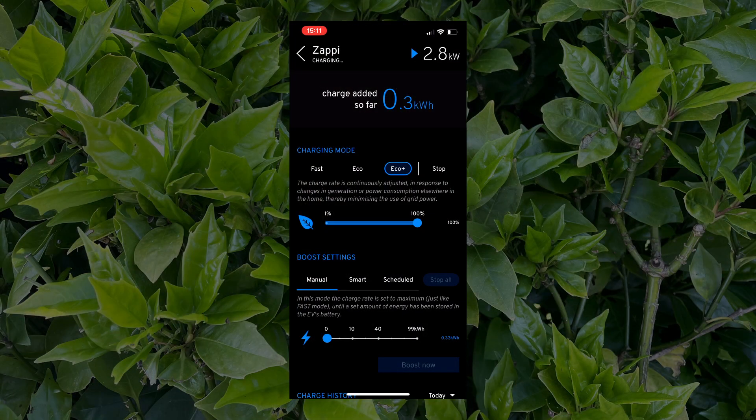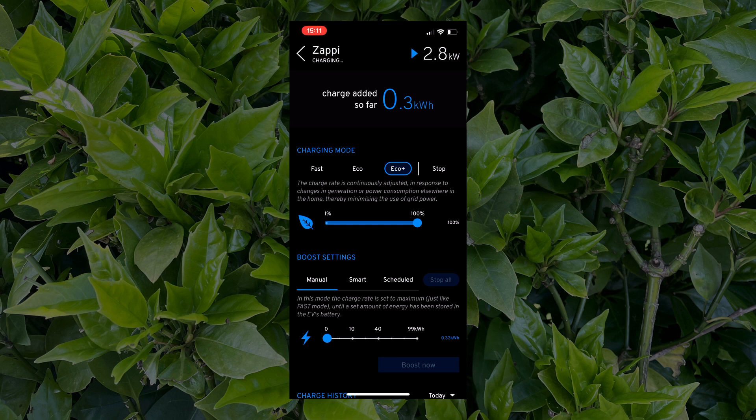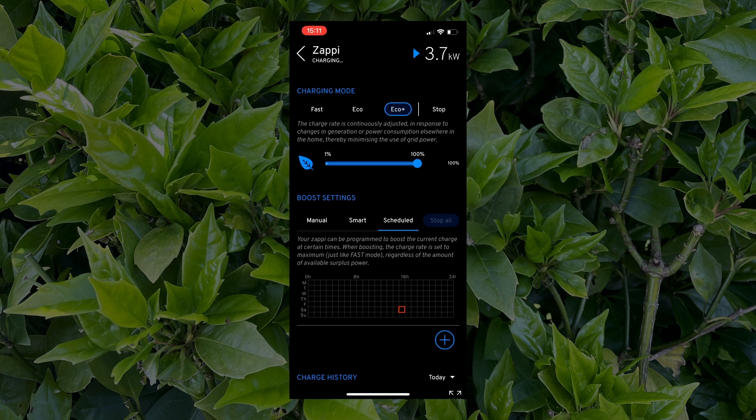You can't always rely on free solar energy to charge your car — Fast mode will always do it. But if you've got a tariff that gives you cheap electricity in the small hours of the morning, you may want to use a scheduled charge. Let's look at how to set one up. Back on the Zappi home screen, you can see we're still in Eco+ mode. There are three boost settings: Manual, Smart, and Scheduled. To schedule a boost you can be in any mode, including Stop, with the EV even disconnected. Let's press Scheduled.